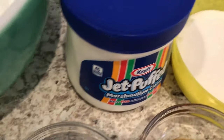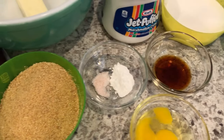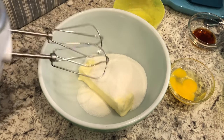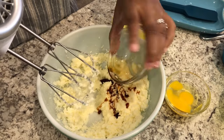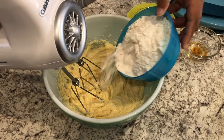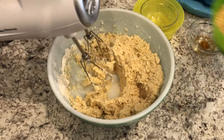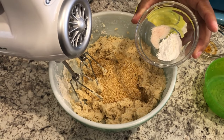You'll also need marshmallow cream, sugar, and flour. I've got my butter in the bowl and I'm going to add my sugar and cream this together, then add my vanilla and my egg. Next I'm going to add in my flour, my graham cracker crumbs, and then the last thing I'm going to add in is my baking powder and salt.